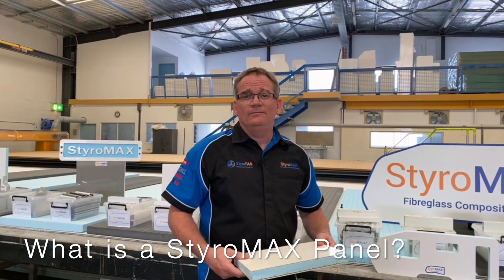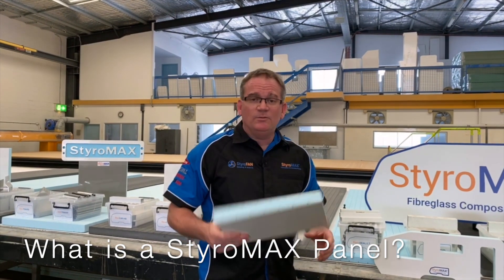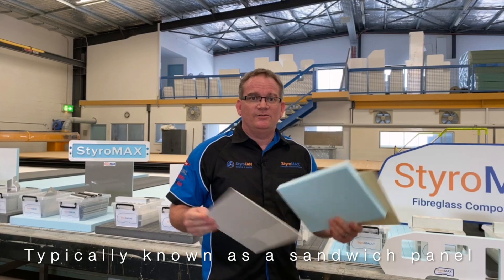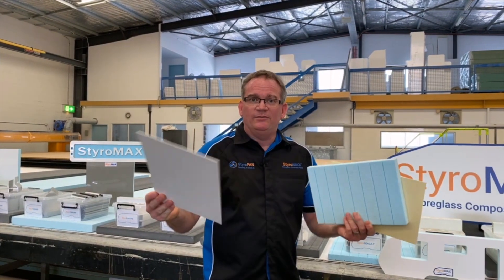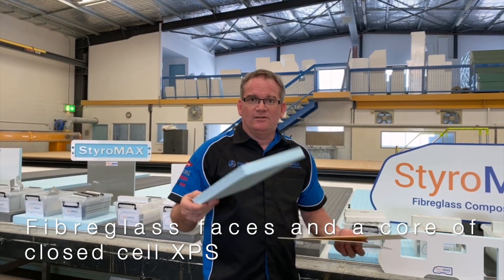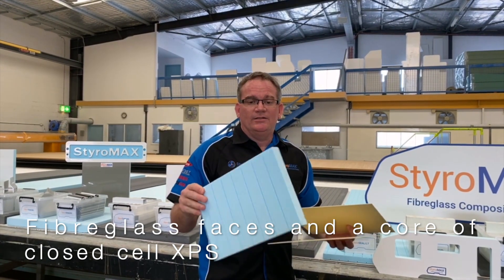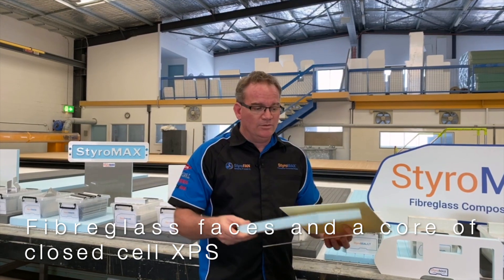What is a Styromax panel? A Styromax panel is typically what's known as a sandwich panel. It consists of two facings — ours being fiberglass — and a core, with ours being a dowel styrene, a closed cell extruded polystyrene as a core.